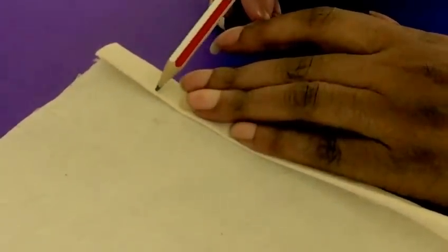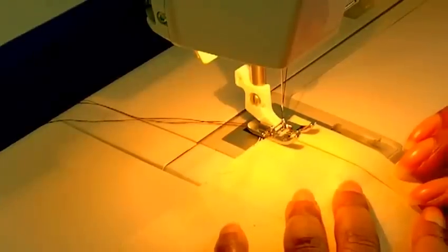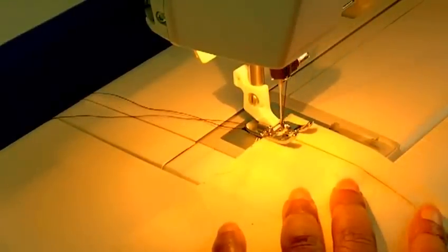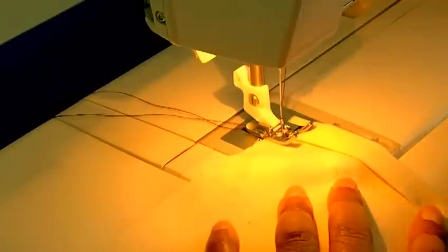I now have my hemline folded and I'm going to start sewing it. I'm going to put the needle down, go forward, and then reverse just to secure my stitching.